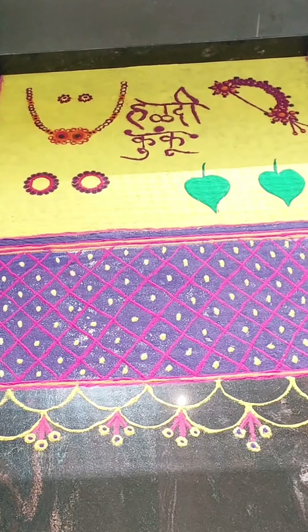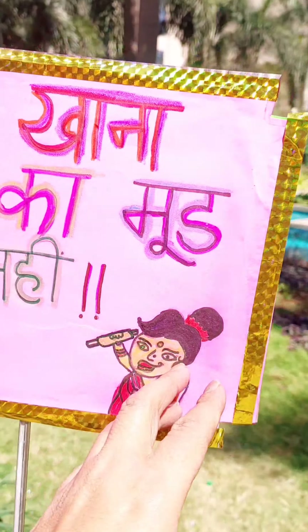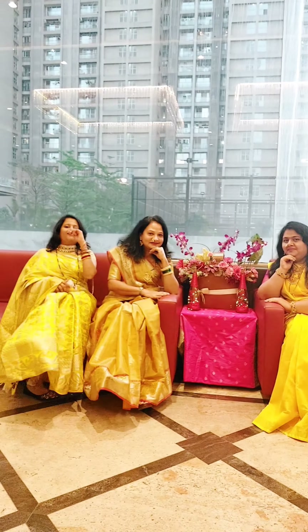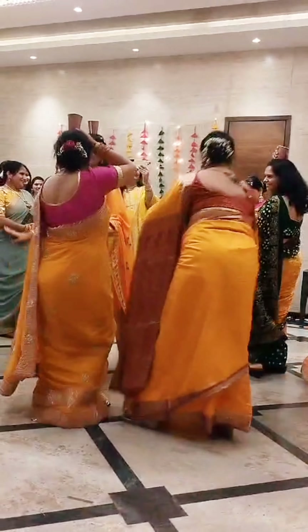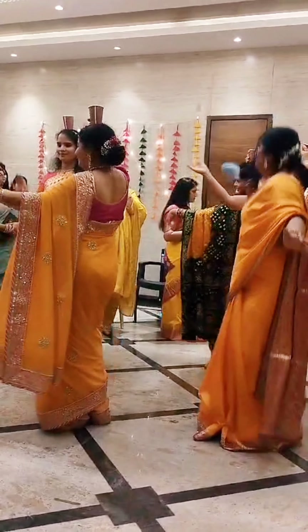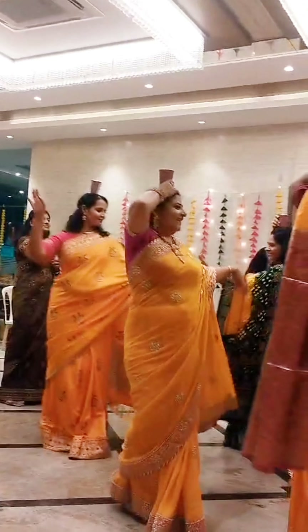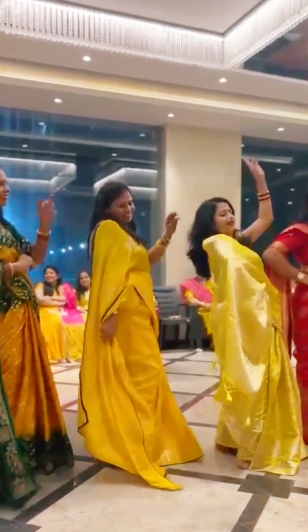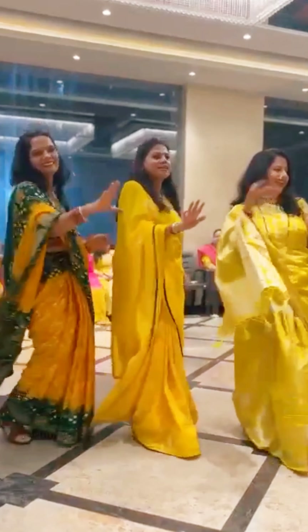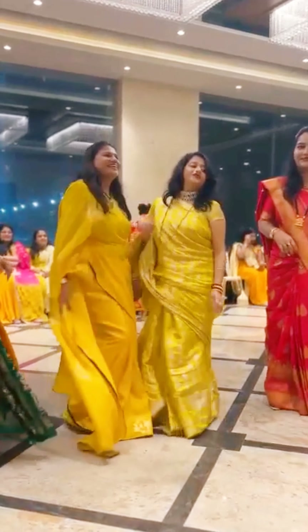This is how we managed to make our own decoration in our own way within our own budget. One important thing to highlight: keep the dress theme in mind. For example, if the dress code is yellow, do not use yellow in the decoration as well — it will camouflage with your outfit and you won't be able to highlight your outfit in the pictures.